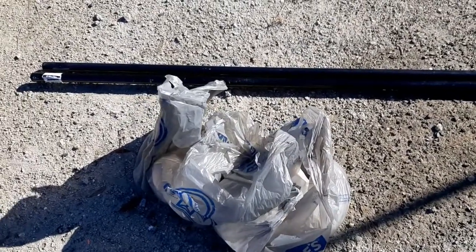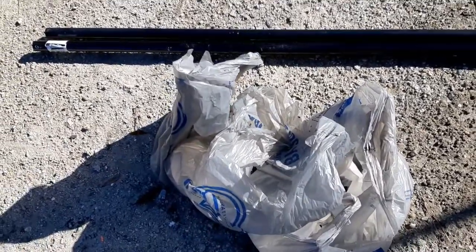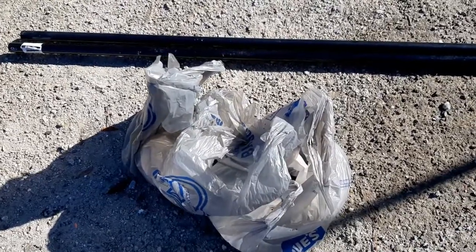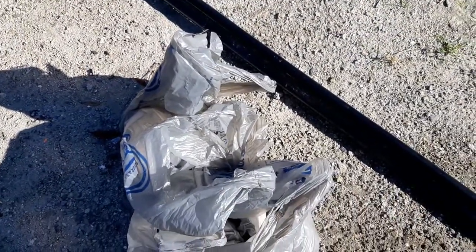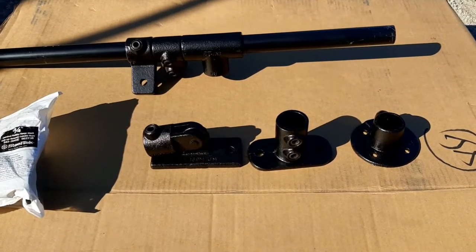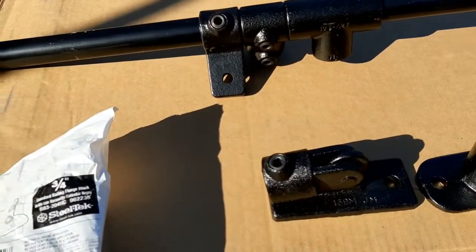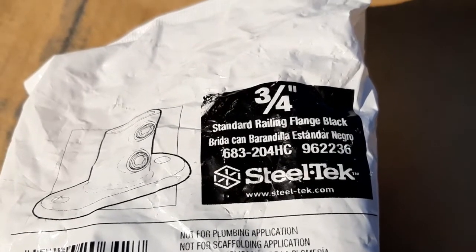I went to Lowe's and bought a lot of the structural steel components — never used it before, never even heard of it until a couple days ago. I thought it might be a good idea to try it, so I'll show you some of the stuff and tell you what I've got in mind. I'm going to do a little demonstration on this Steel Tech structural steel and fittings to give you an idea of what I have in mind.